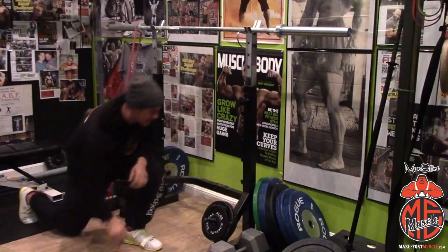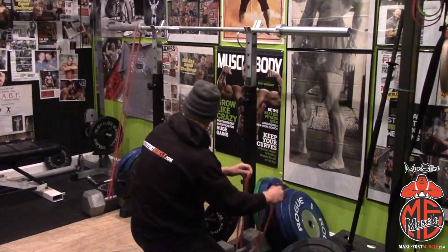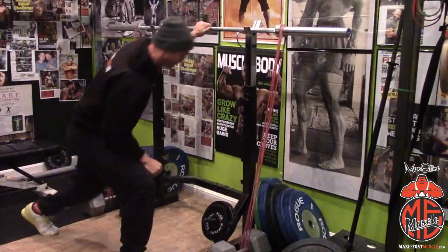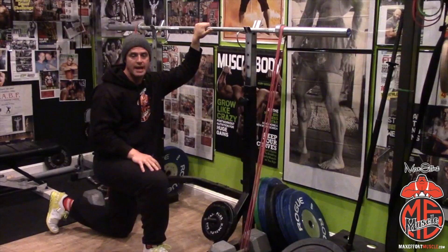Obviously you want to do the other side too, so you don't kill yourself. Put the other side on. And that will give you literally a solid, solid hundred pounds at lockout.